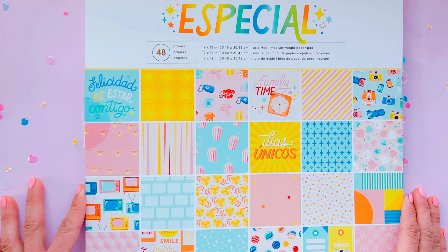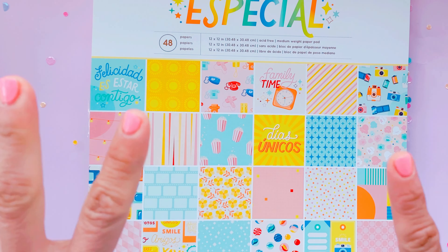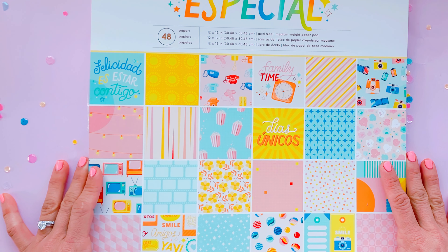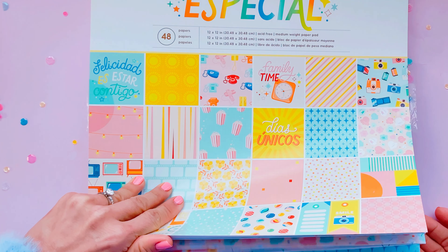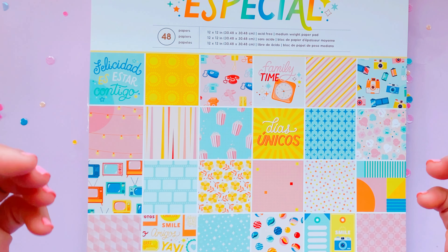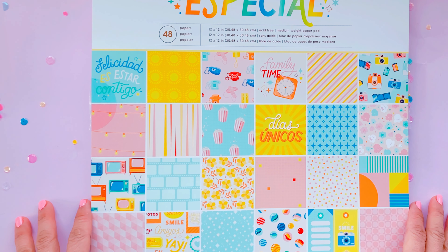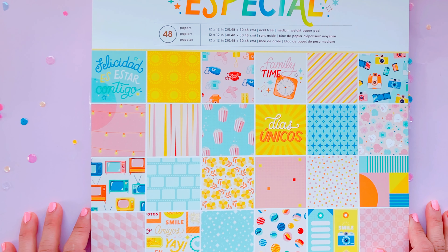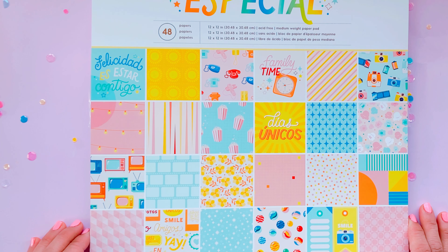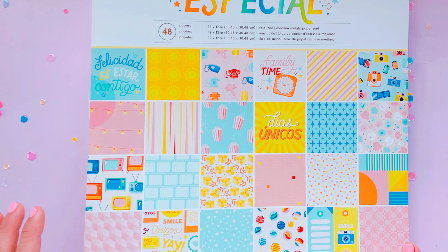So guys, I've reached the end of the unboxing. I want to send a huge shout-out to Obed Marshall for getting in touch with me and inviting me to collaborate with him and American Crafts. I'm super excited to make lots of projects with this collection — it's gorgeous, with some beautiful sherbet colors, and it's just right up my alley. Make sure you tune in because I will be sharing some projects in the next couple of months. I cannot wait to play with it! Thank you Obed, thank you American Crafts, and thank you all for watching. Bye guys!